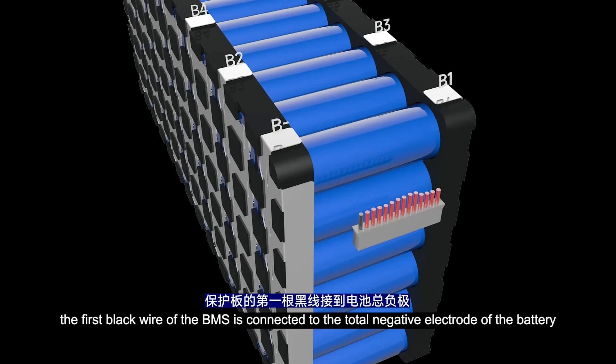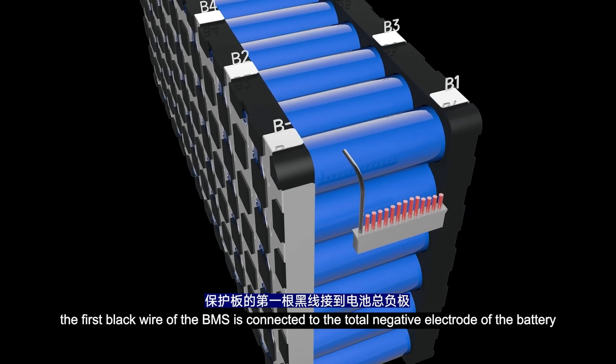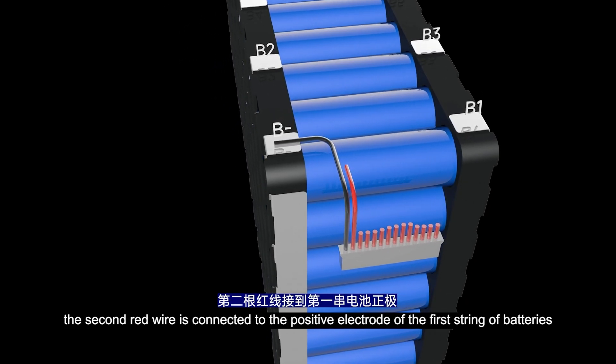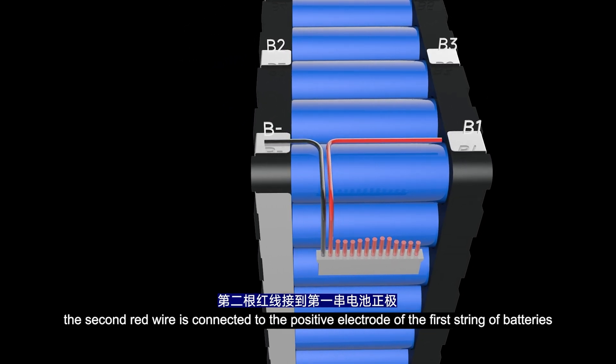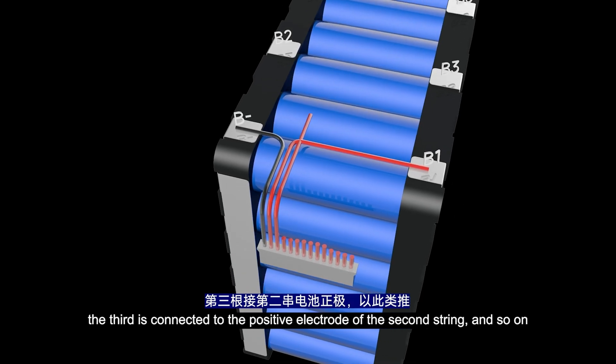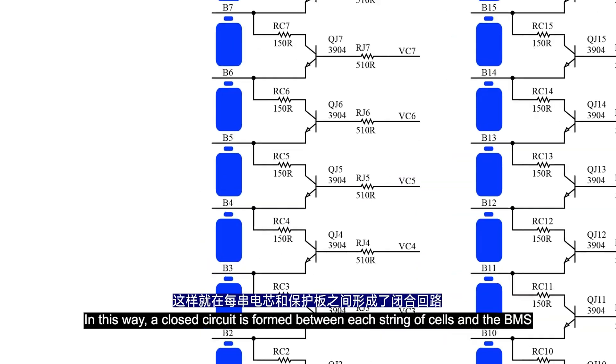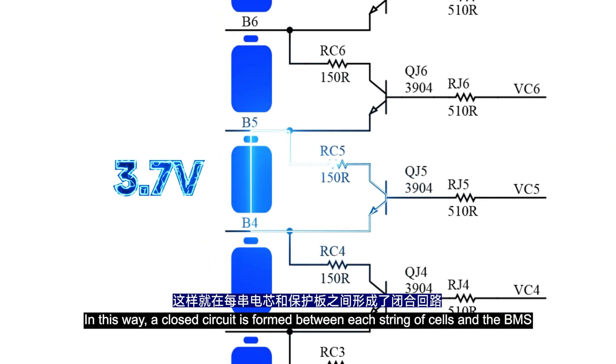Here are the correct BMS wiring steps. The first black wire of the BMS is connected to the total negative electrode of the battery. The second red wire is connected to the positive electrode of the first string of batteries. The third is connected to the positive electrode of the second string, and so on. In this way, a closed circuit is formed between each string of the cells and the BMS.